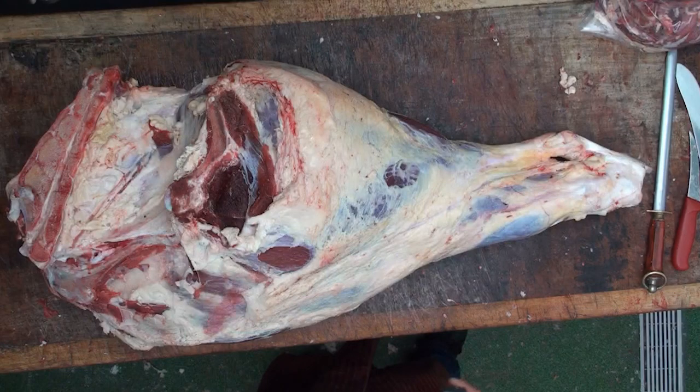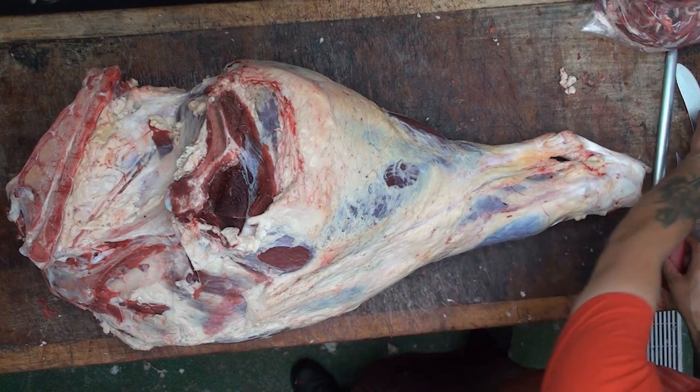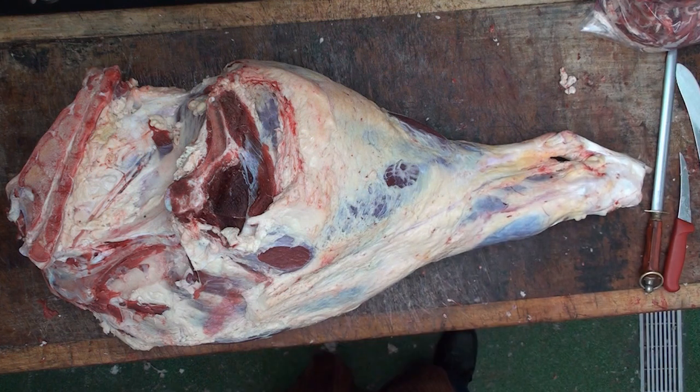Hello my little loves and welcome back to the Urban Butchery channel with me Franco Macholayo. On today's show I've got something really special for you as usual — how to debone a de-rump of beef. So without further ado, let's crack on.